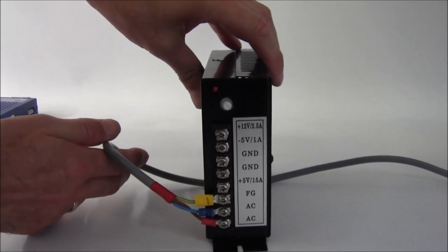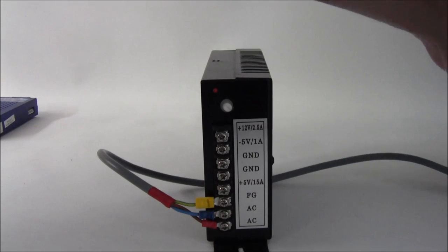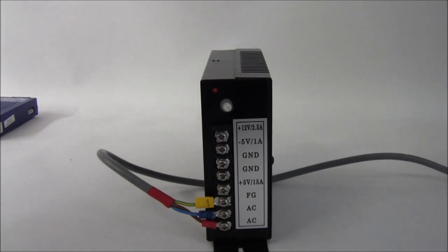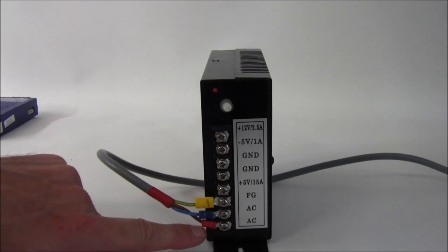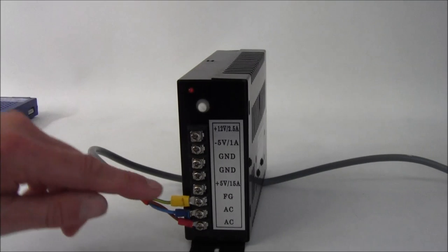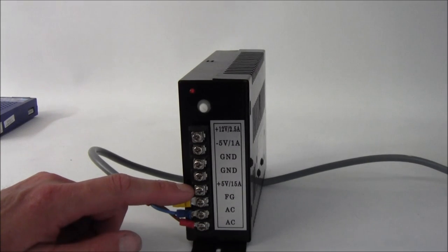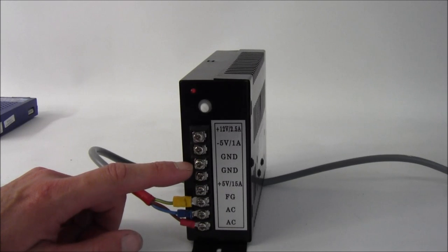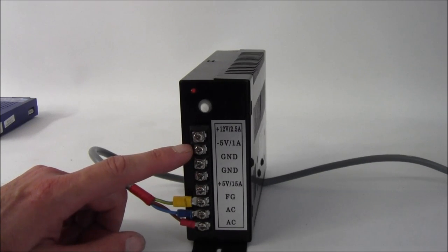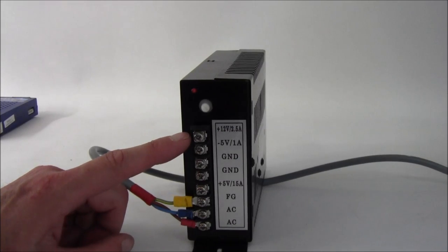Here we have a standard Jammer power supply. The bottom three connections just go to your normal 240-volt plug — on the end of that it's just a normal plug that plugs into a socket. The bottom two are live and neutral; they can go either way around. The next one up is your earth, which is FG. Then we have plus five volt, which is the red wire on your Jammer harness. Next up you've got two grounds, which are the black wire. Minus five volt is the green — you don't need it for this board — and the last one at the top is the 12 volt, which is the yellow connector on your harness.